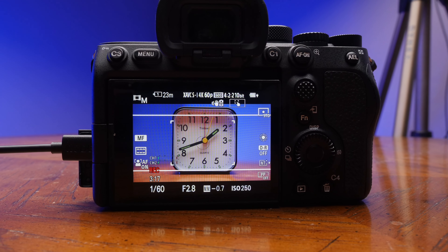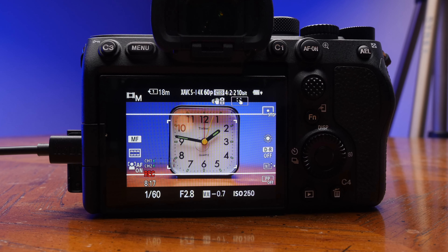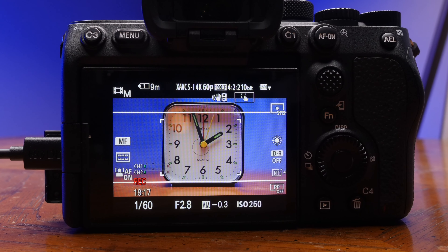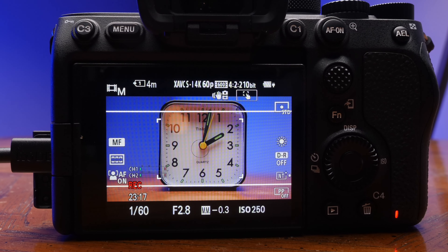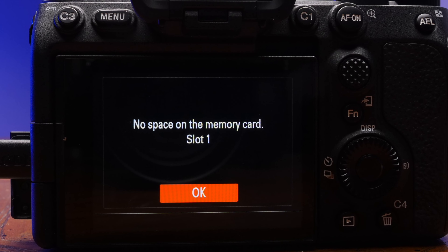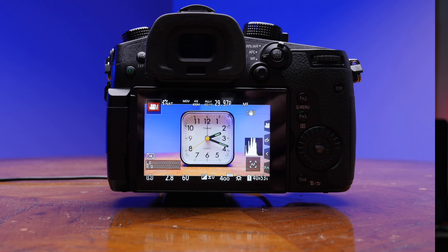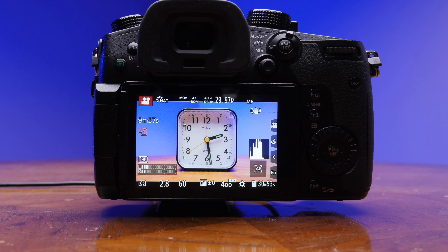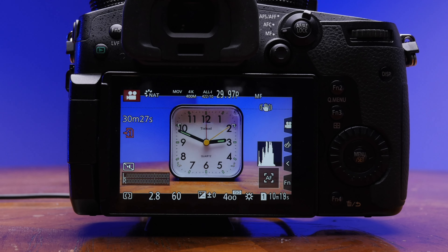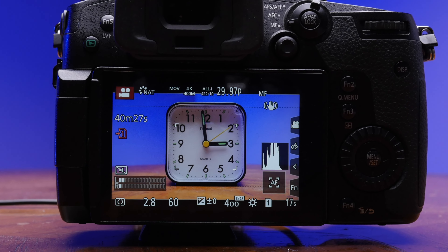Here are the tests I did. For the Sony, I was shooting All-I 60p, which is the highest it can go. The data rate is 600 megabits per second, and this card had no problem sustaining the write speed as it filled up the card. Same thing with the GH5 — the All-I 30p is approximately 400 megabits per second, and this card had no problem recording all the way through, no hiccups.